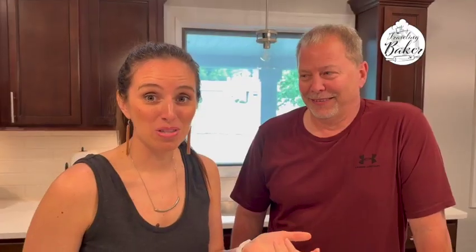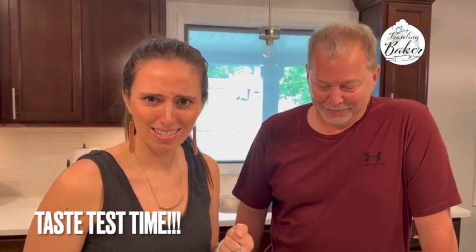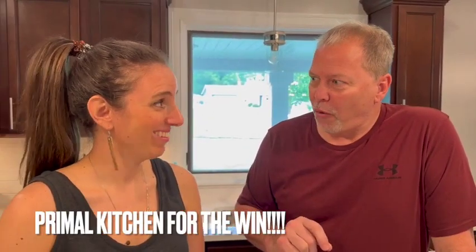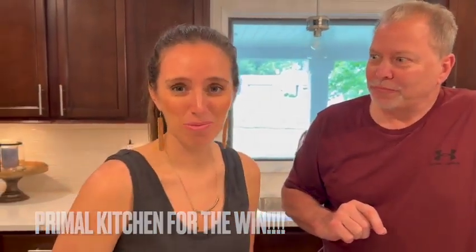It's the best part of the video — it's taste test time! I brought my dad in; he's a condiment freak, so we'll see if you notice what I did there. Primal Kitchen, thanks for making a great brand. I hope this recipe helps you on your Whole30 journey — make sure you like and subscribe, and check out the links below so you can get some Primal Kitchen of your own.